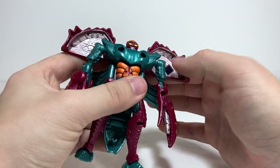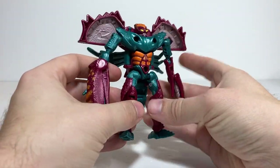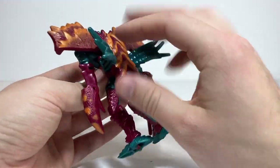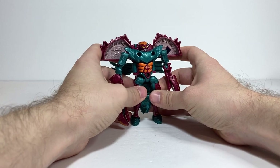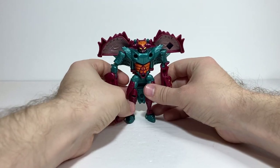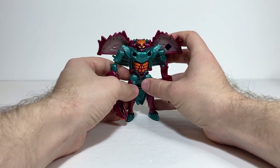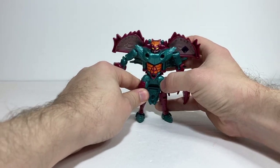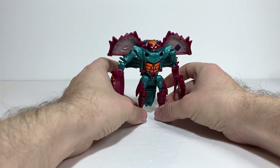This is where the Spark Crystal is, and on mine it is the Maximal symbol — so it's supposed to be Rockbuster, but I just like it better as Razorclaw. It's a pretty good looking little robot mode. A lot of the crab stuff ends up on the back as kibble, but I think he wears it well all things considered. The one thing I really don't like about the robot mode is the way the feet were done — because of their shape, there's always a little bit of wobble, which is a bit annoying. It would've been nice if the feet were on ball joints for ankle tilt so they could sit firmly on the ground, but it's not too terrible to get him to stand.